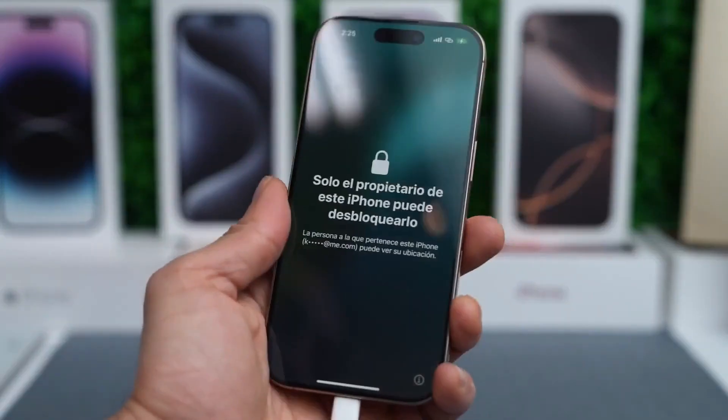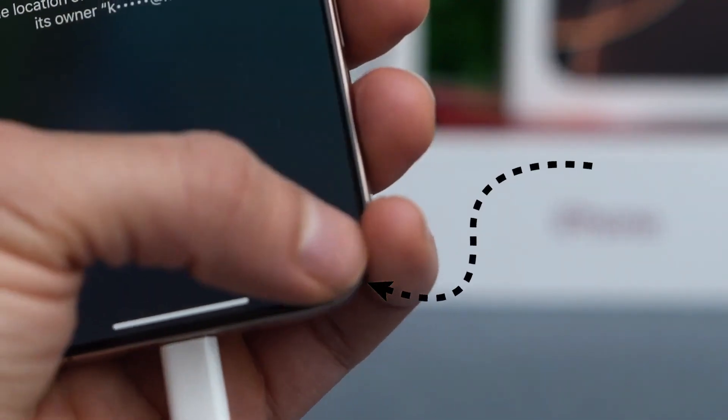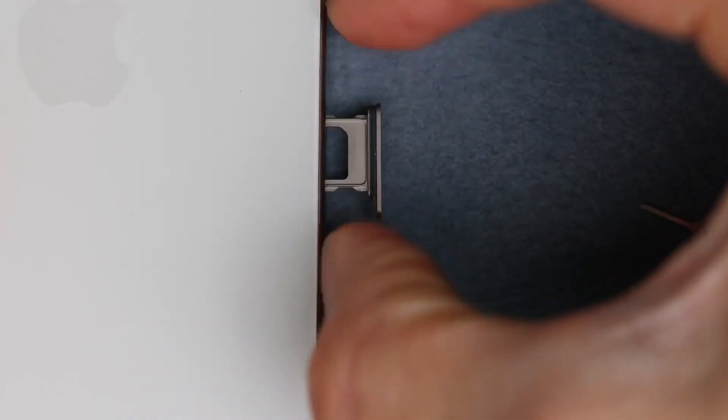Let's get started. The first step is to find your phone's IMEI number. Tap the I icon on the lock screen or check the SIM card tray — sometimes it's printed there.